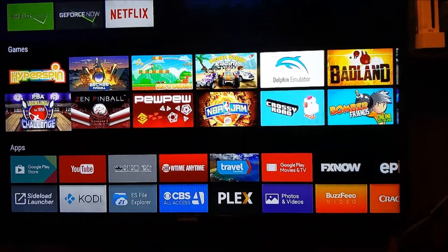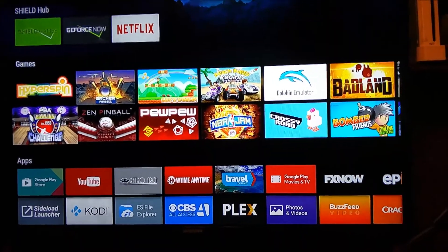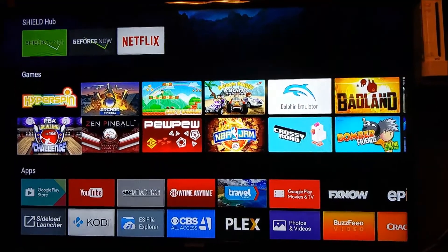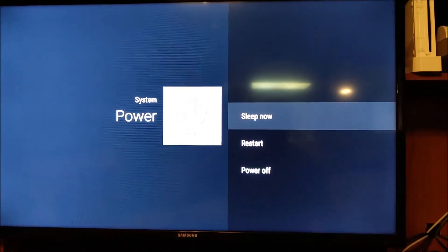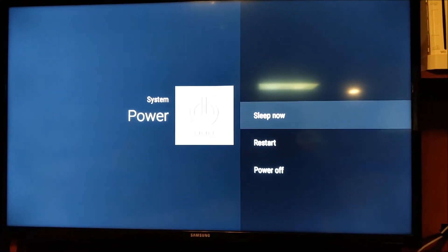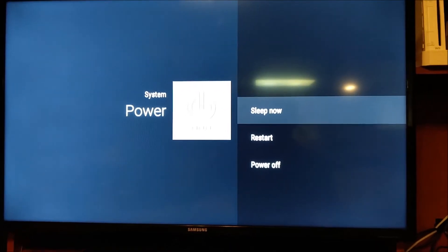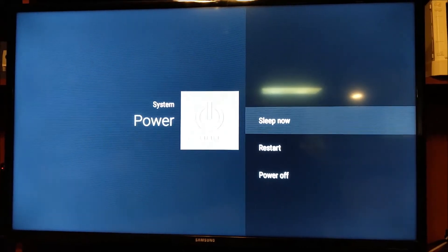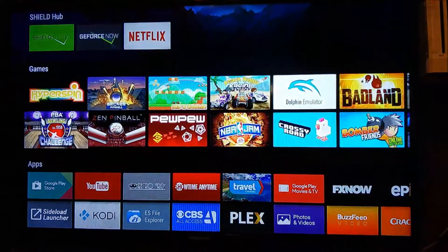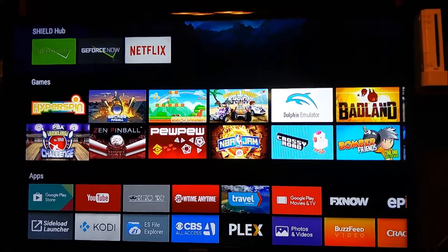Let's see if the back button power menu thing works. There it goes - power off feature, sleep now, restart. That's cool. Appreciate you watching the video, leave comments if you have any questions, and thanks for watching.